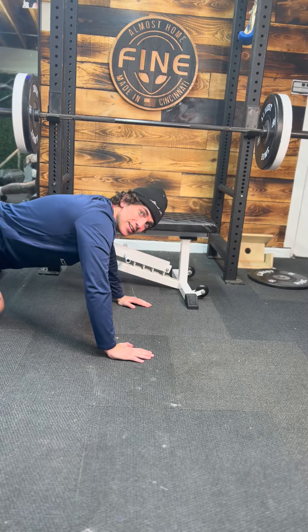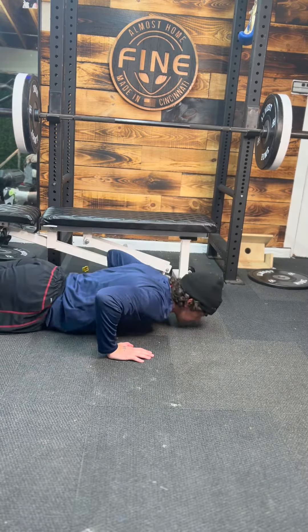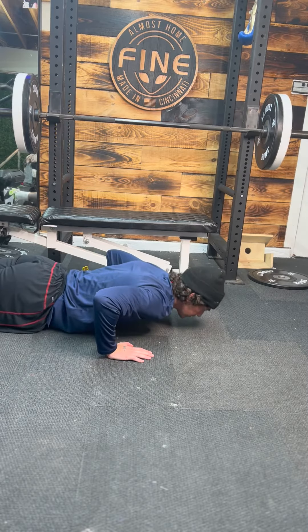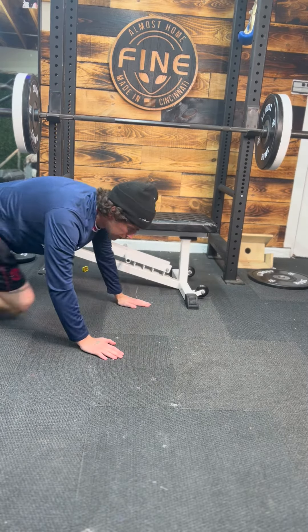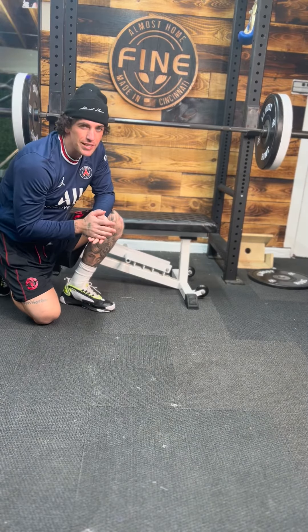Then we got one-inch push-ups. Usually do this as a burnout, just right here. That is the push-up variations we will be doing on the app and PDF.